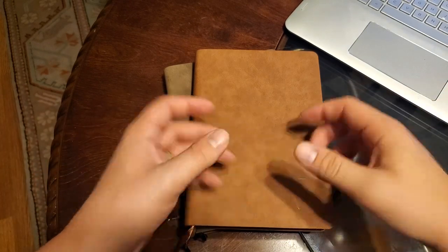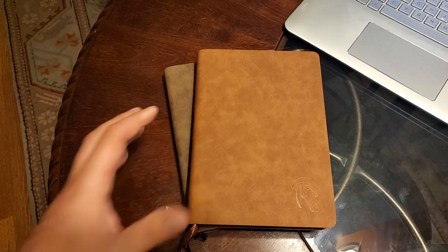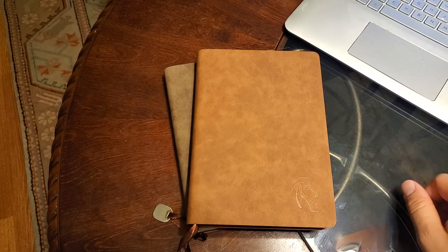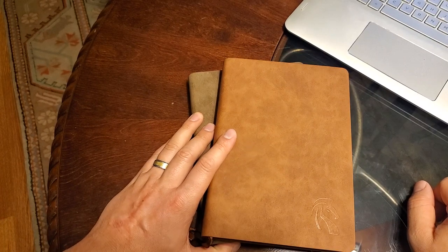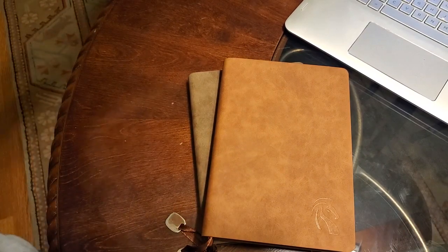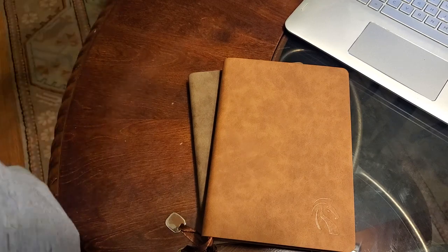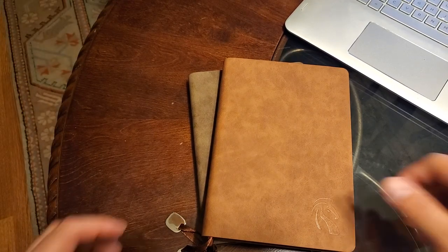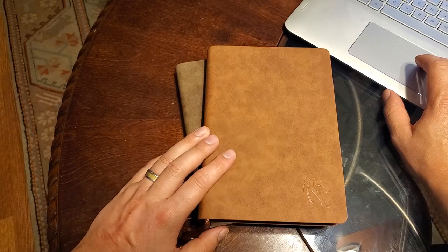I typically have two or three journals going at a time — I think I actually have four right now, which is a bit over the top. I tend to like to keep things concise and in one journal at a time. Carlton was nice enough to send over two of the journals that I had picked out. He's got four different colors — these two, and then an ash gray or khaki one. If you've seen the stuff on my channel, I've got two leather things within reach right here and they're both brown. He was kind enough to send over these two for my review.